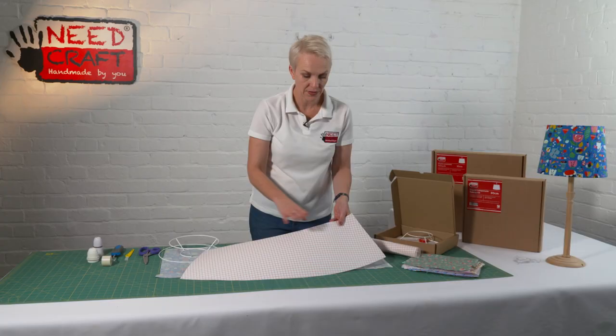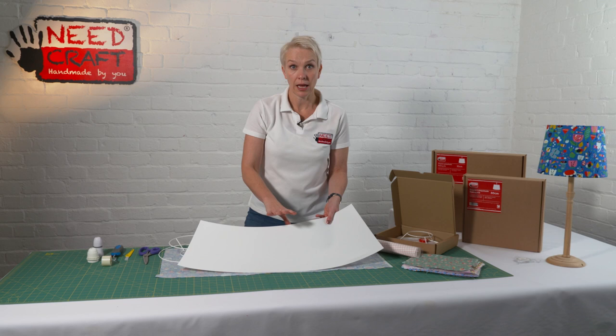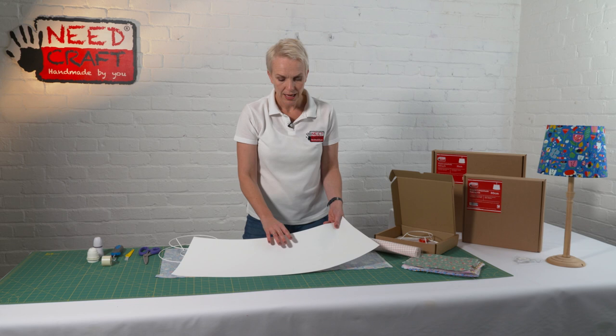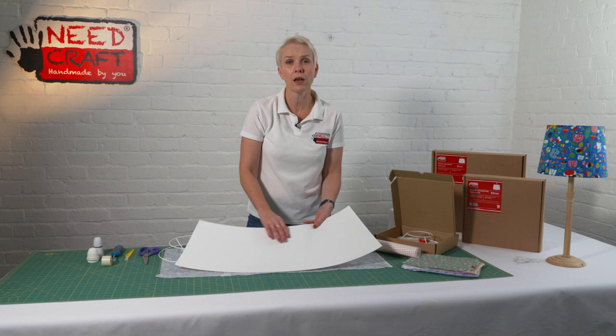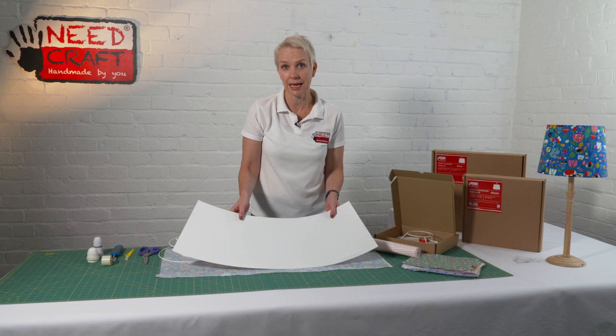Flipping it over, you'll see it's got grid lines. This is a sticky back PVC panel and this panel is the real McCoy — it's professional and high quality, exactly what you'd expect in a lampshade on the high street. It's anti-yellowing, anti-static, and it's been through rigorous testing including the Lighting Association labs. Most importantly of all, it's fire resistant, so you're guaranteed you're using a really high quality product.